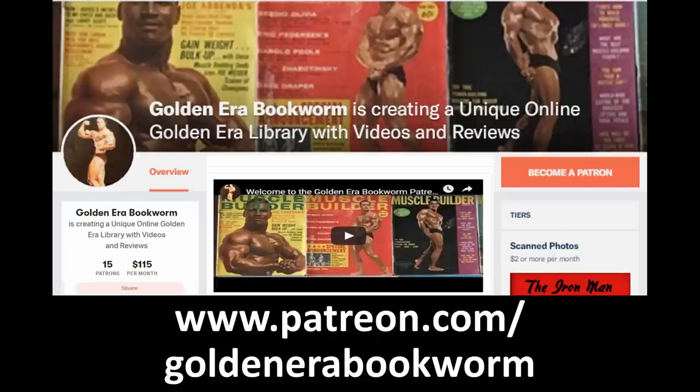Become a patron at www.patreon.com/goldenera bookworm for hard-to-find books, scans of rare photos, and articles on the golden era of bodybuilding.